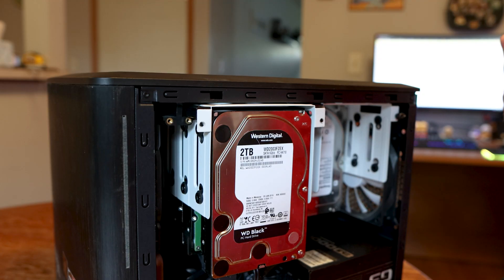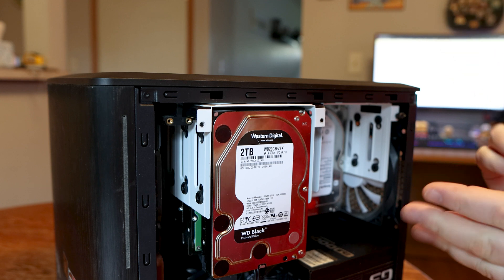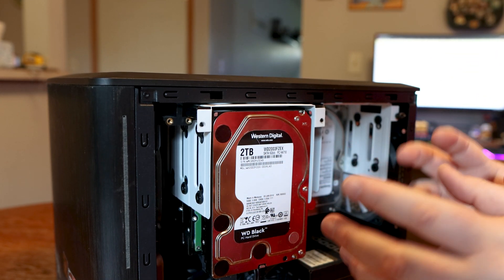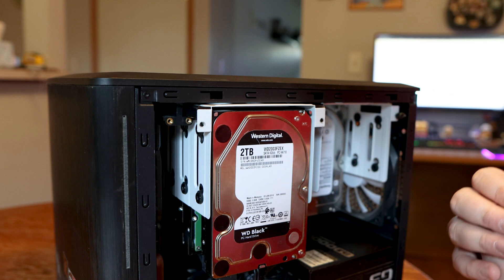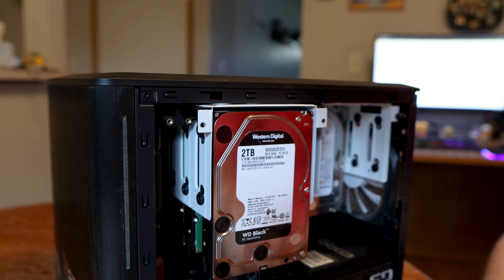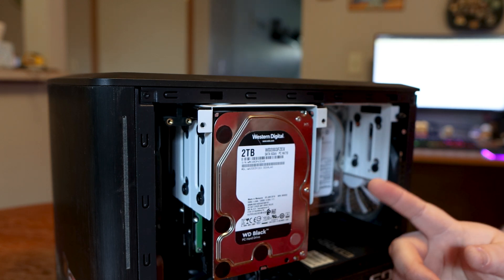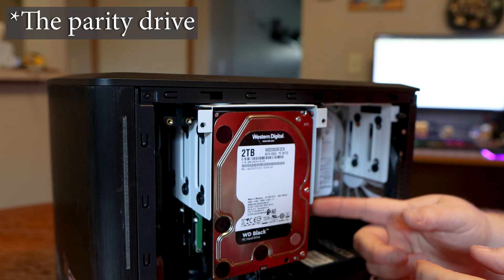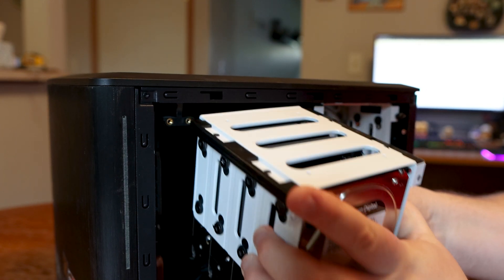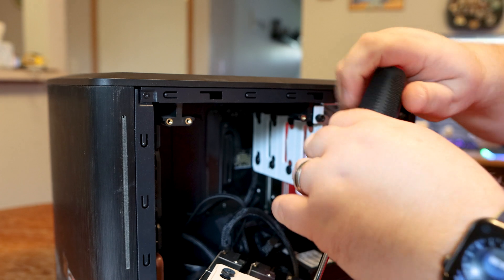I went ahead and brought the NAS over to the table and took the back off. The joy and the curse of this case is it has these sliders for your drive mounts, which is good. But for some reason I put the drive in the second slot, not the first slot. So bear with me for a second — got to unscrew the drive.